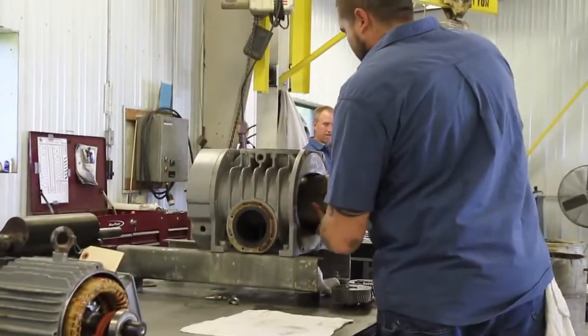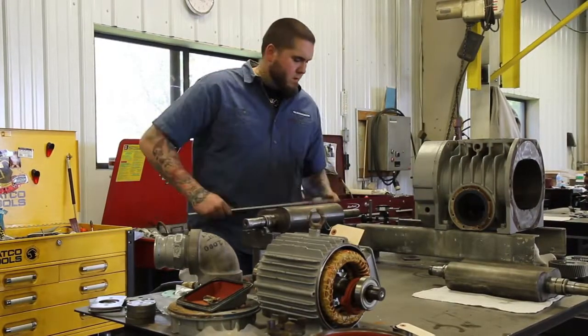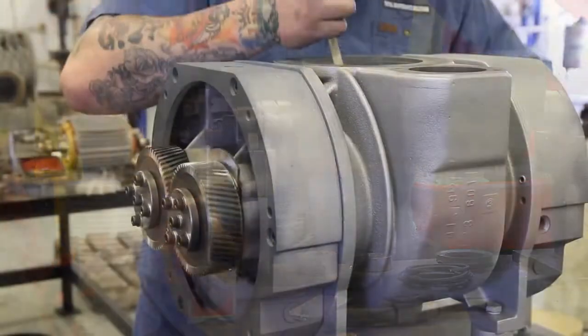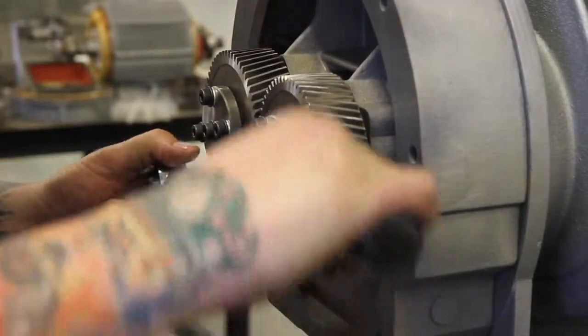If it needs any machine work, those parts will be taken off that pallet and sent to the machine shop to have whatever necessary repairs done, whether it's boring the cylinders, repairing a bearing journal on the rotor, or whatever it may need.